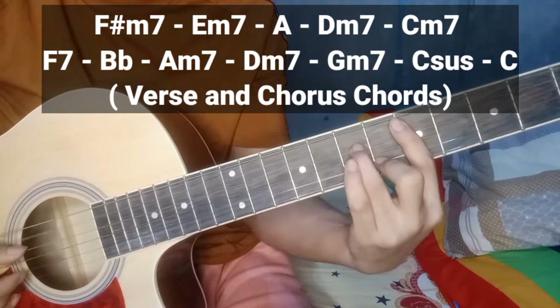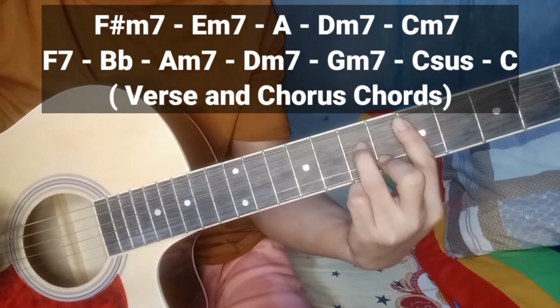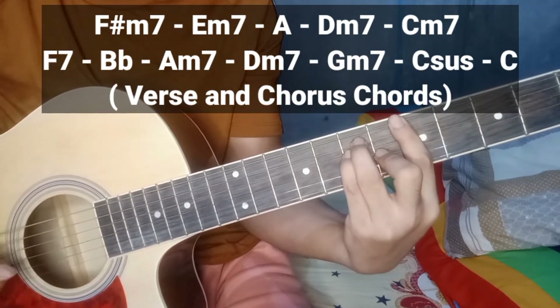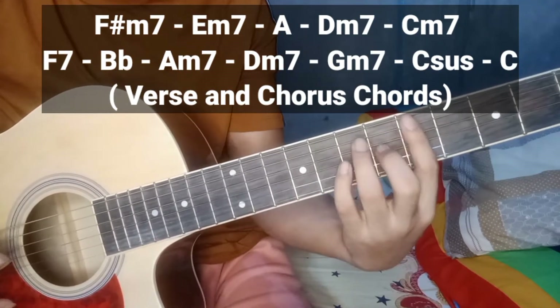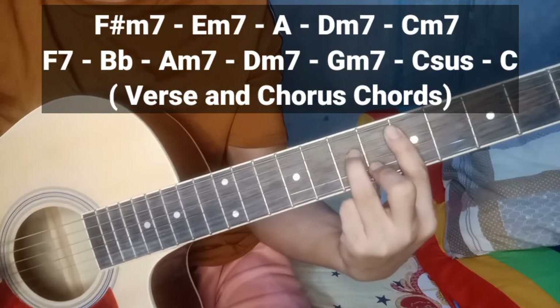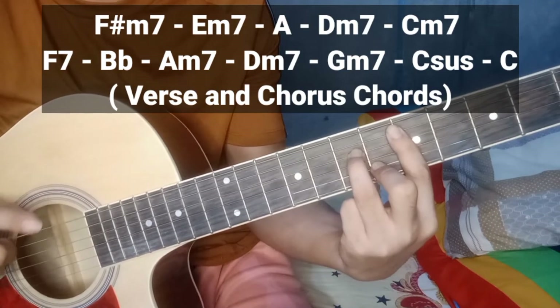Sunod — B minor 7. Iba, di ba? Dito yan sa A chord. Tapos, ibaba nyo lang siya. Pero ganito yung forma — yan. Ayan yung D minor 7.